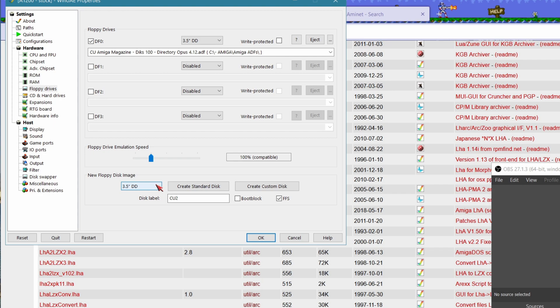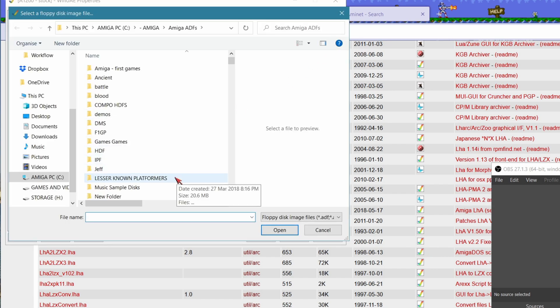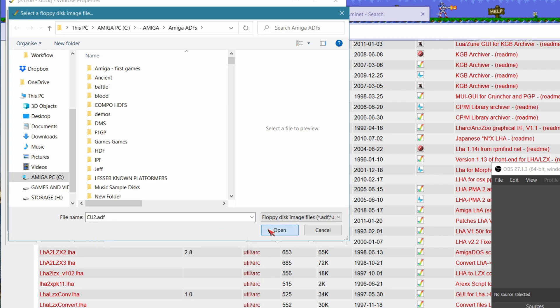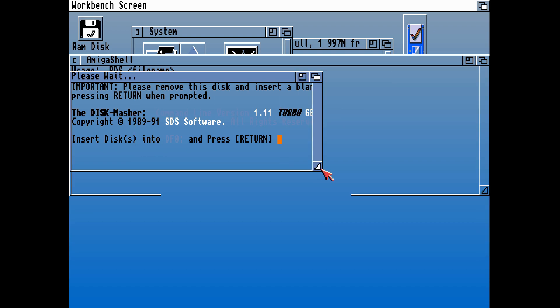When we click on Create, it's going to ask what do you want to call it. Let's call this CU2 — this is Directory Opus. Then from there, let's eject the disk which was in there and put in our new blank. We can tap that in and it will find it — that's our new blank disk. Let's just see if that blank disk has been inserted.